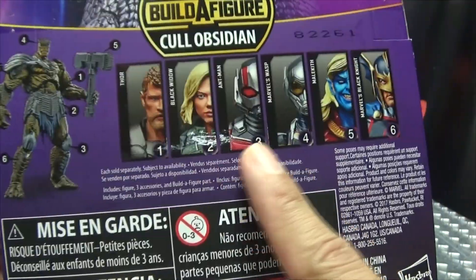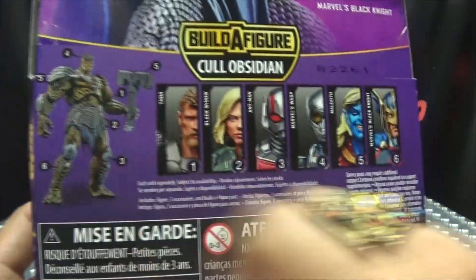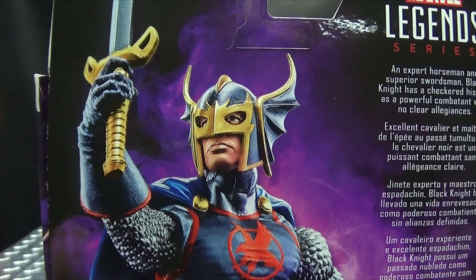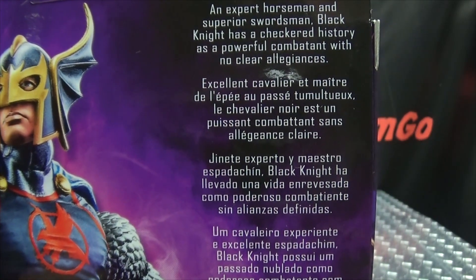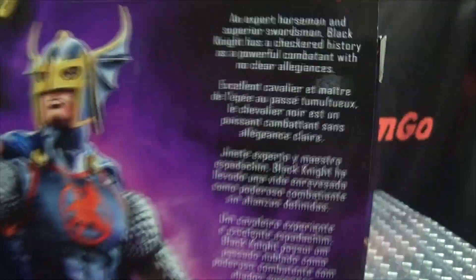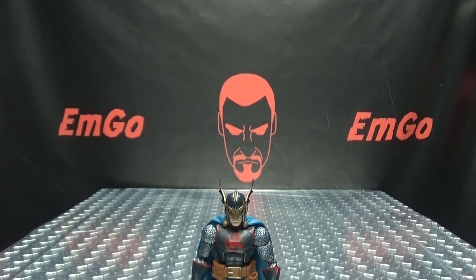On the back of the box, you have the rundown of all the figures needed to make Cull Obsidian. Right up top, we have Black Knight again, and we have a bio if you want to read it, and multiple languages. Hooray, four languages, and that's basically it for the packaging.